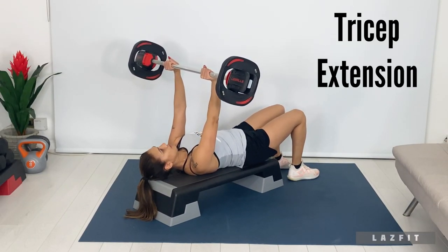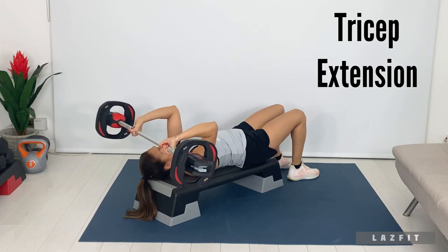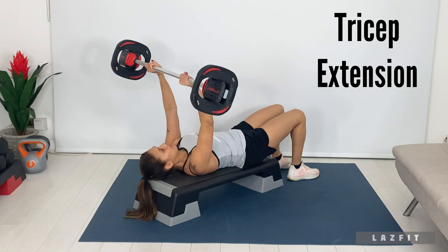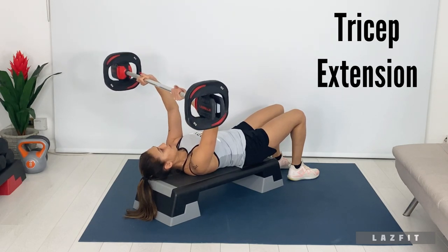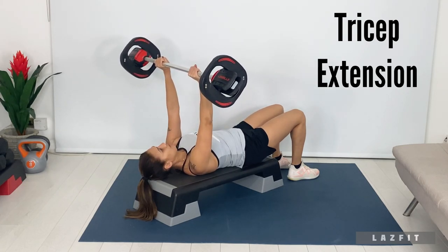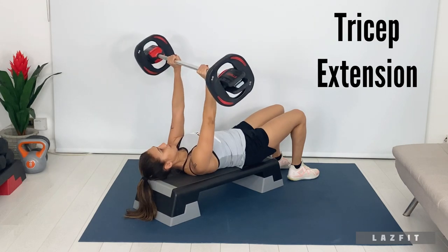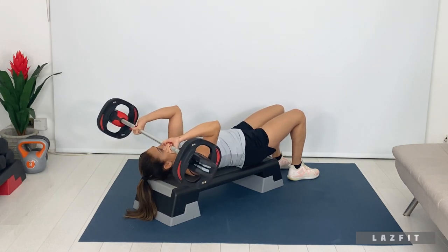Triceps extension: bar to forehead, elbow position forward. Squeeze elbows in to lead the triceps. Keep your abs braced.